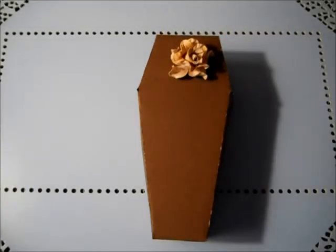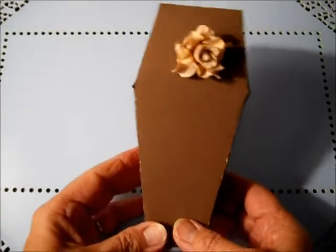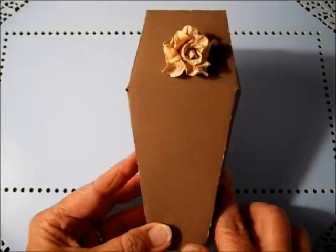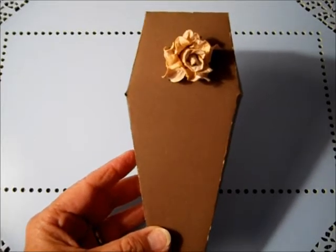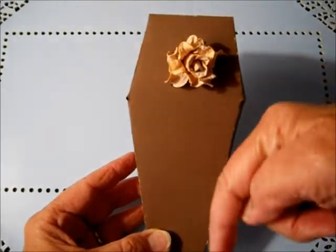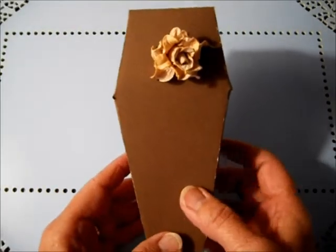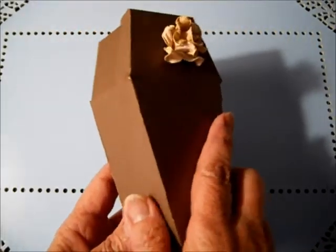Hello everybody, this is Angie. Your eyes are not deceiving you — I did a Halloween coffin favor box today after seeing a wonderful tutorial by a YouTube lady whose channel is Lolly Rock 7. I'll put a link down below so you can click on it. She did a very professional, quite beautiful tutorial on how to make this favor box. This is my work sample.